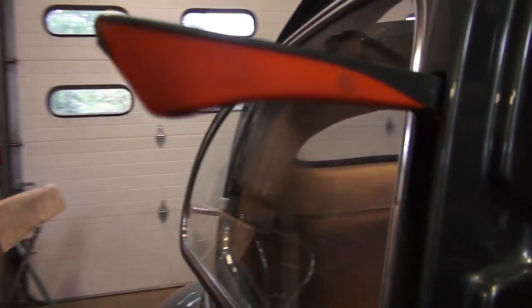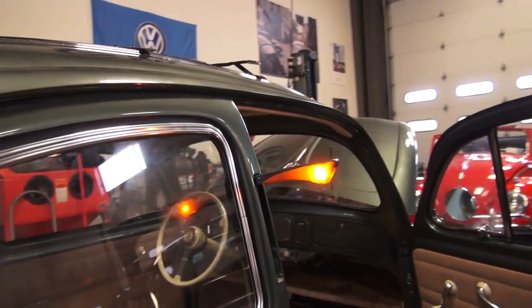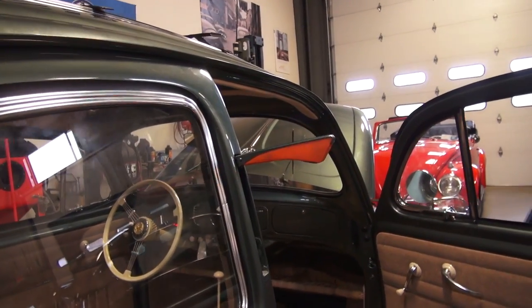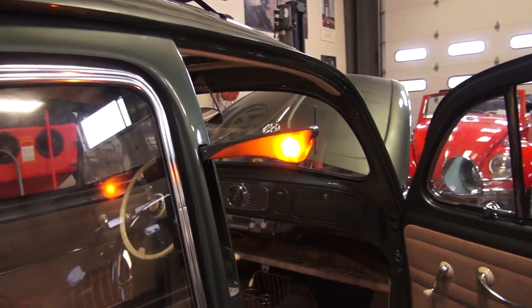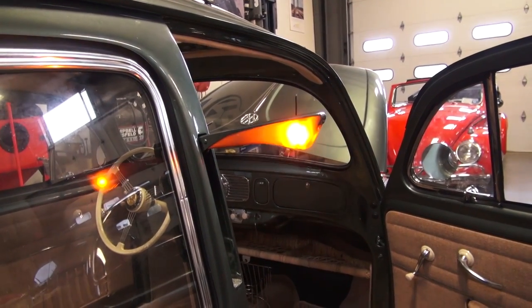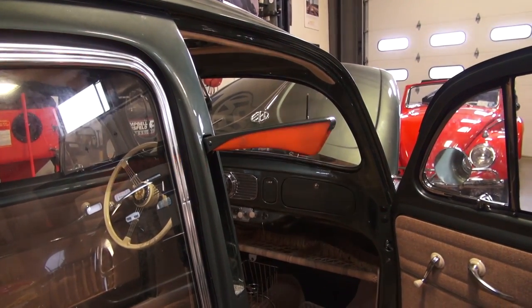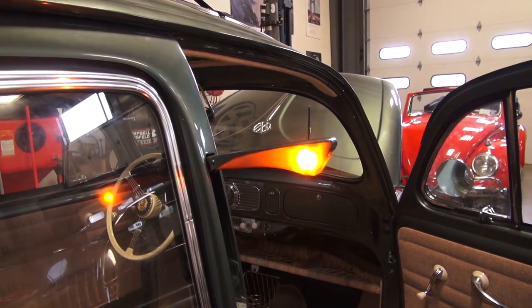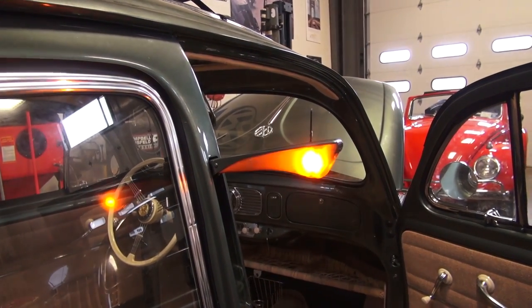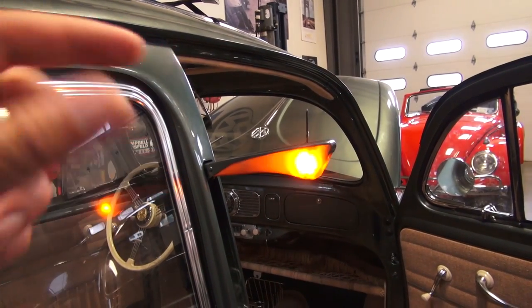Here are the flashing semaphores that we hooked up for this vehicle. The client opted for the flasher semaphores, and I do not disagree. The flashing semaphore bulbs are an amazing little accessory to add to your beetle. Originally the semaphore was just a constant-on bulb when you were ready to make a turn, but now they sell it as a flashing LED.